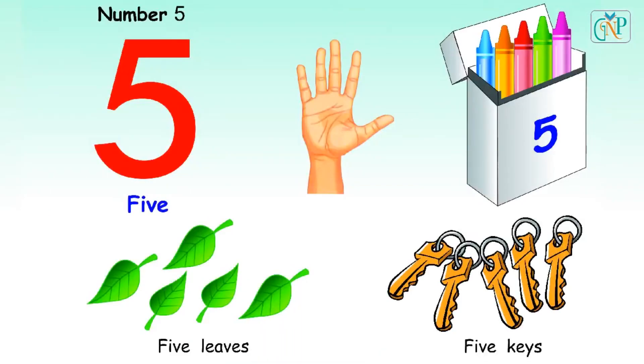Number 5. Five fingers. Five crayons. Five leaves. Five keys.